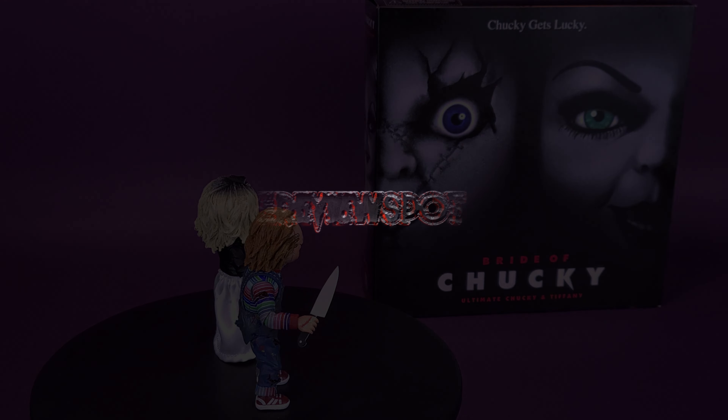Remembering the time that Chucky got lucky, here's your re-look at the NECA Bride of Chucky Ultimate Chucky and Tiffany.